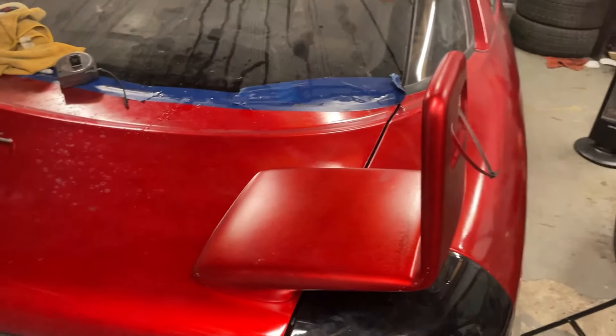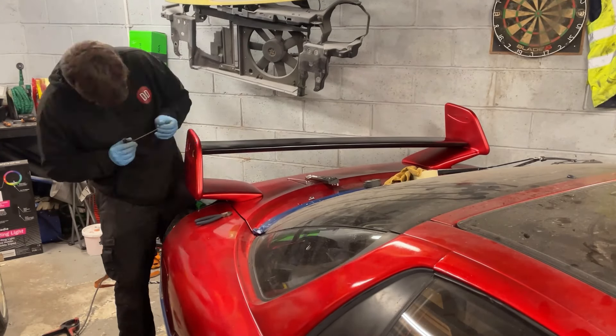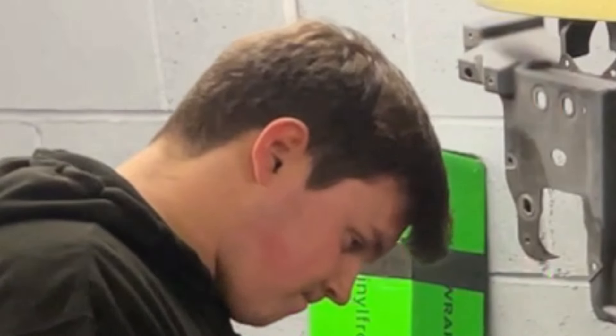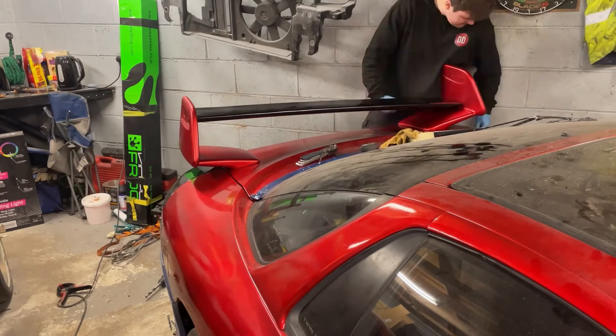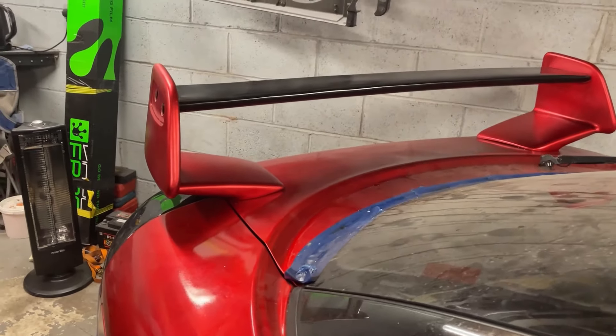We can finally bolt the wing up. If you're liking the content and you're not a subscriber, hit that subscribe button and turn on the notifications bell - it really helps the channel. One side is on and it's not going anywhere. Now the two sides are bolted on - we'll get the blade on and that should be the wing finished, other than the end caps which I'll do at a later date. Unfortunately I dropped a bolt into the wing supporting arm, so I had to take it off to get the bolt out. What an idiot. Round two - this time hopefully no dropped bolts - and that is the combat wing fully bolted up.